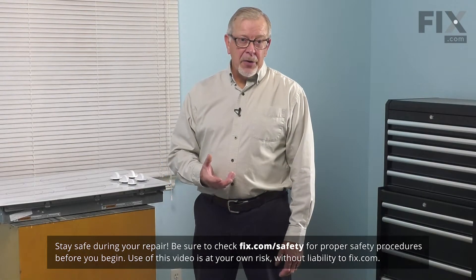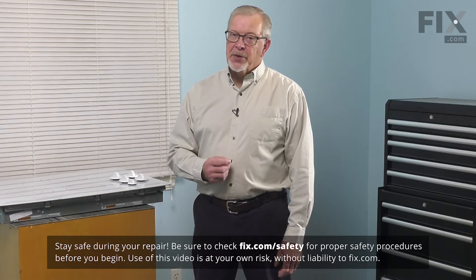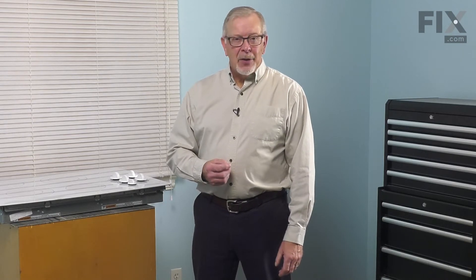Now, to do this repair, you will have to pull your cooktop completely out of your cabinets. Our first step will be to turn off the power. Locate the electrical panel, turn off the appropriate breaker or remove the appropriate fuses.